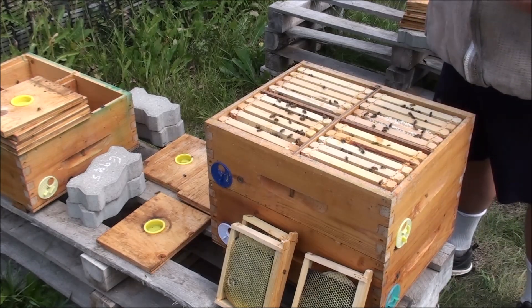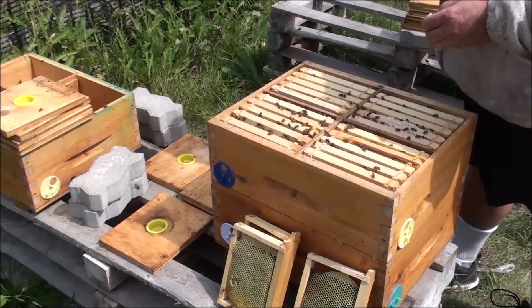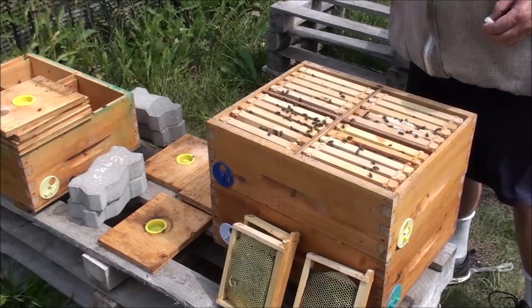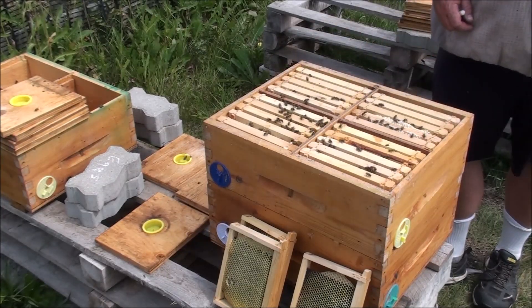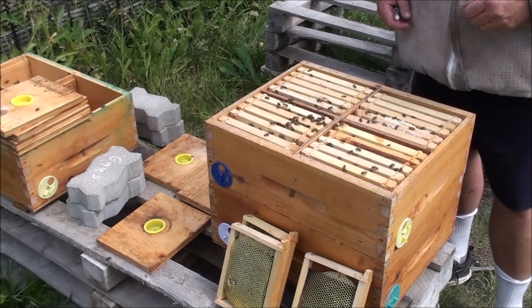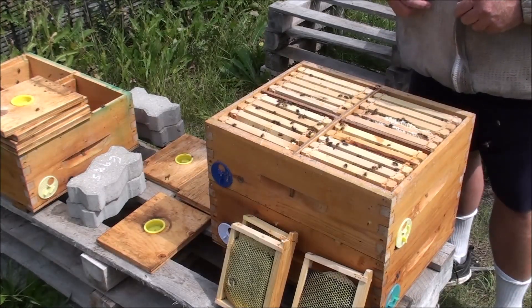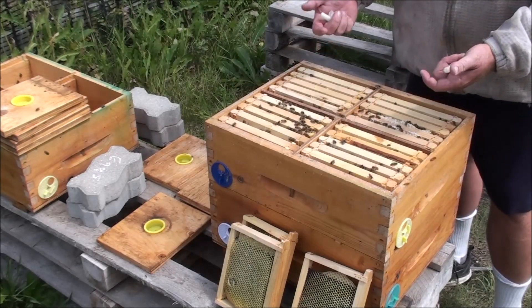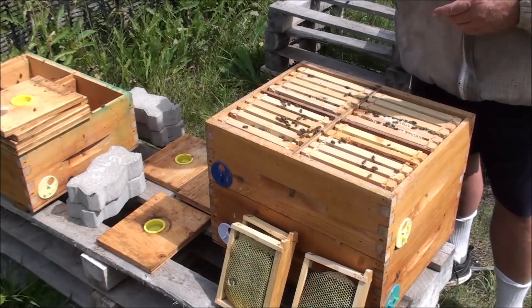I've gone around my mating nukes and pulled every frame from every box, so there's a ton of bees with no home — they'll find another hive. I've got a queen in each of these four nukes now. They've got five mini frames over five mini frames — the vertical configuration that bees like for winter — with a lot of stores already in there. In my travels doing this, I came up with two more queens, so I caged those with candy plugs. I'm going to make some splits today and introduce those queens to the splits.